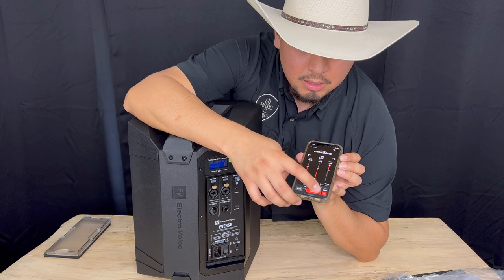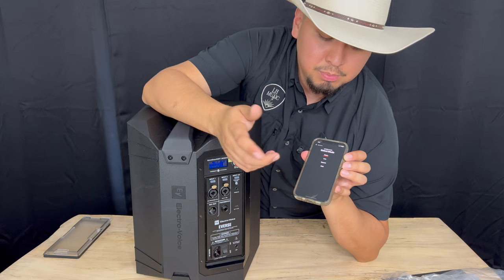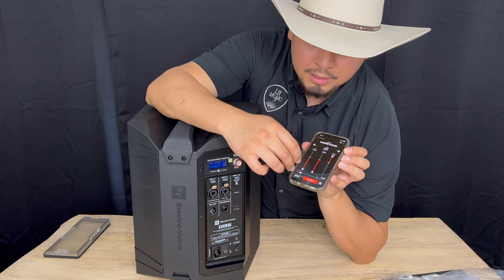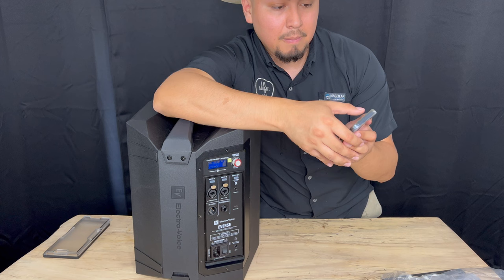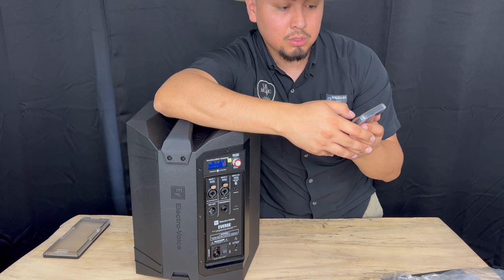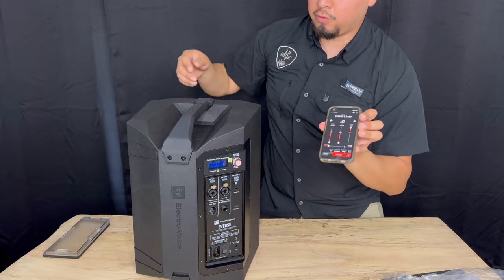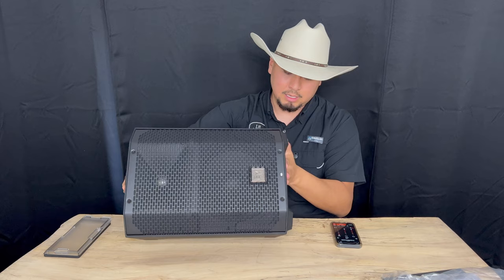You can also select the mode — what the speaker will be used for. If you're just playing music, using it for live music, for a speech, it adjusts the EQ accordingly. If you're using it for club music, it has all those features. You can also set where it's going to be placed — on a tripod, on the floor, or even on its side so the sound projects upward. You can do a lot of things with this.